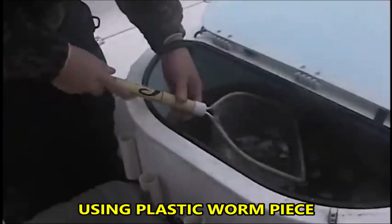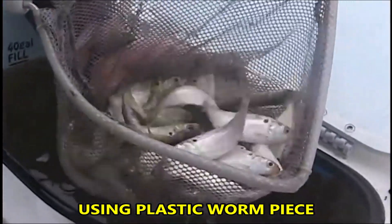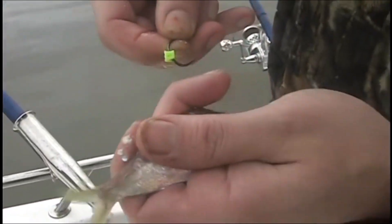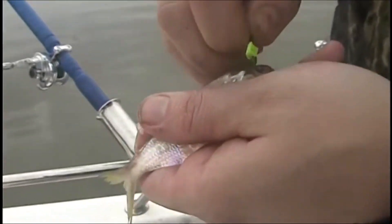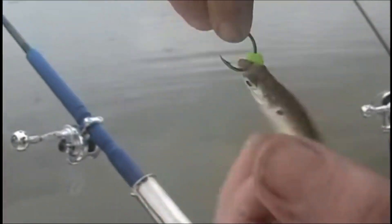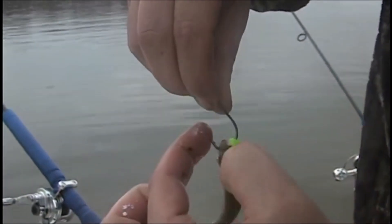We netted some of these just a little while ago - we got some really nice baits here. Normally you don't want to net that many at one time; I'm just doing it for the video. You only want to net one at a time. What I like to do is take this little rubber piece - it's off a plastic worm - and hook from one nostril with a slight wiggle through to the other nostril. This rubber snub keeps the bait from sliding up and re-hooking itself.